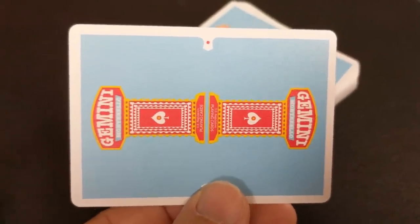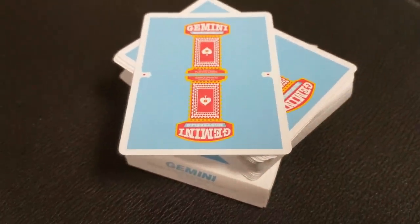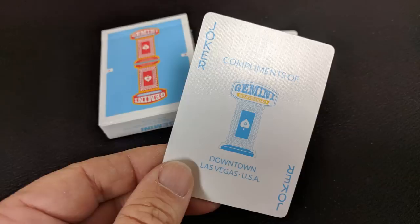You have the Gemini Casino logo — it's a mirrored image, which is pretty cool. With this deck, you're going to get two extra cards: a Gemini Collector's Edition ad card that lets you know it's one out of a thousand, and a fake map to Las Vegas that shows you where this fake casino is located. You're also going to get two joker cards — they're identical, and they say compliments of the Gemini Casino, downtown Las Vegas, USA.